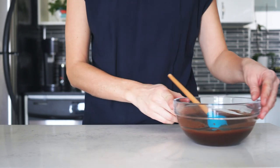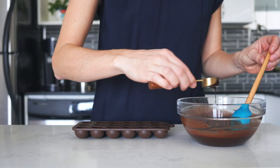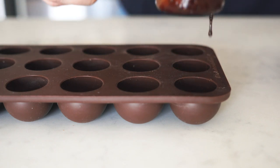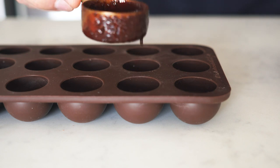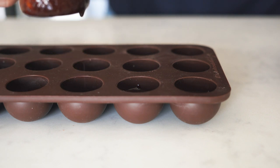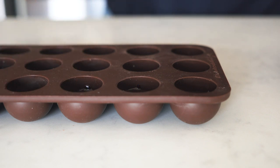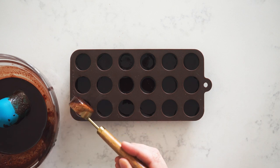Then use a spoon and ladle all that chocolate goodness into a silicone mold. I do not recommend any other material because you won't get your truffles out, so I highly recommend you use a silicone mold. The shape and size doesn't really matter that much — I'll link the one I'm using in the description so you can find it. Fill up your mold only to three quarters of its volume because we're going to add a little extra now.